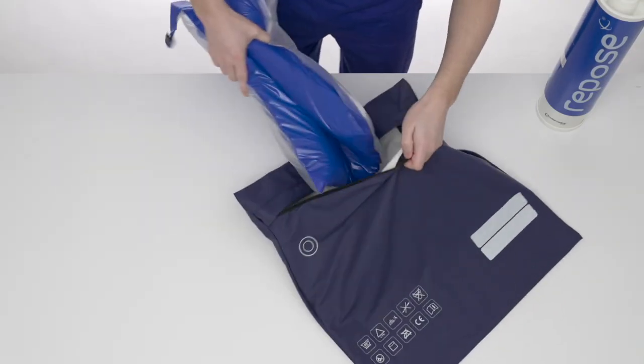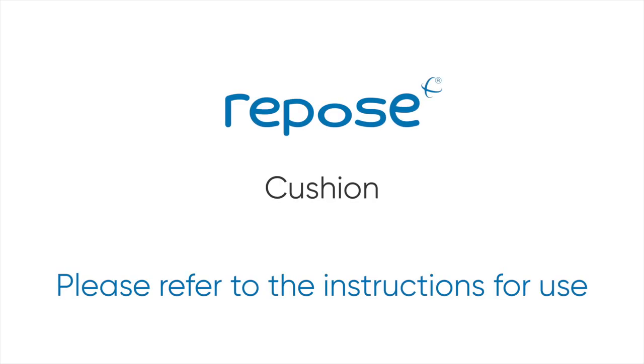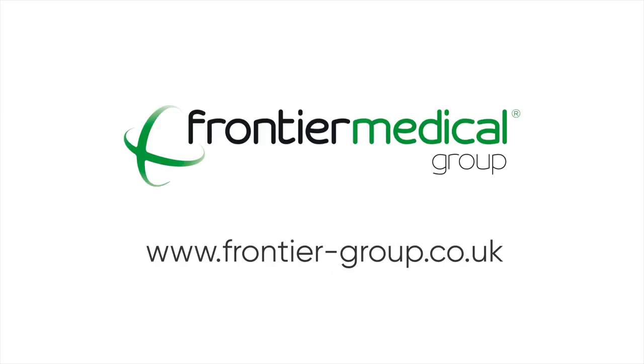Do not machine wash the Repose cushion itself — ensure it is removed. For further information, please refer to the instructions for use or visit the Frontier Medical Group website.